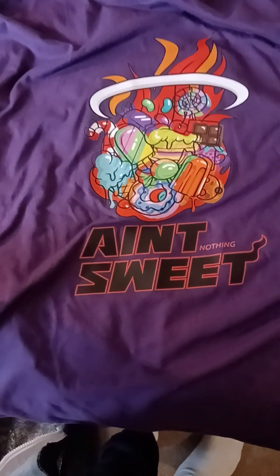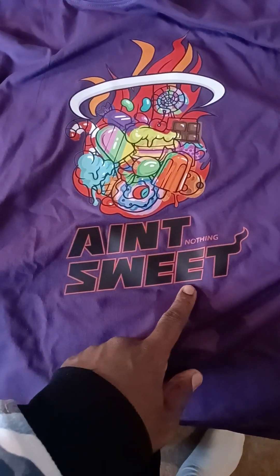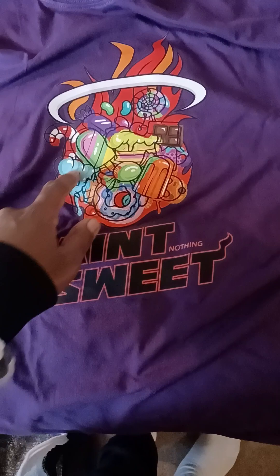Then I picked up this 'Sweet' item — ain't it sweet? It's really just a lot of sugar and candy.